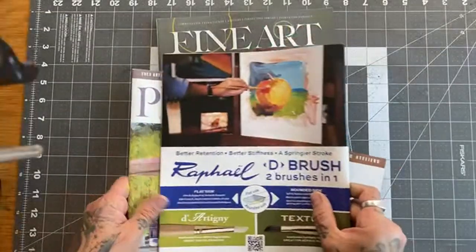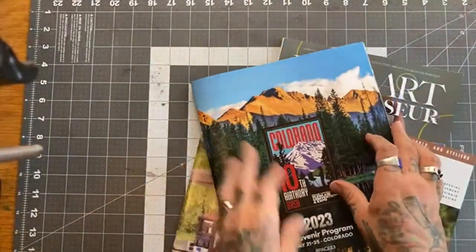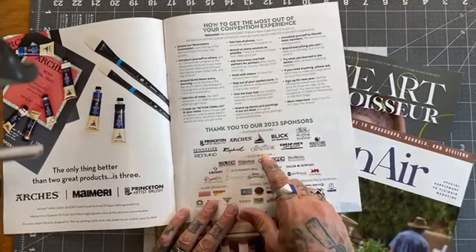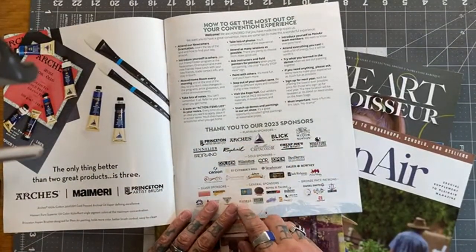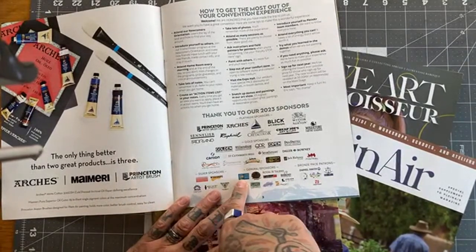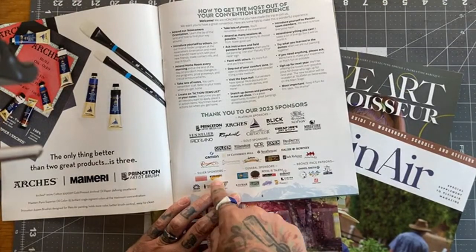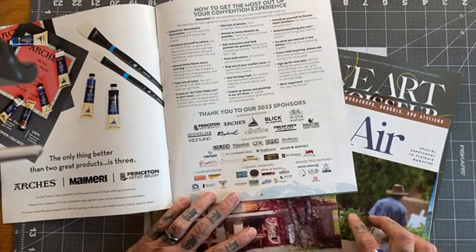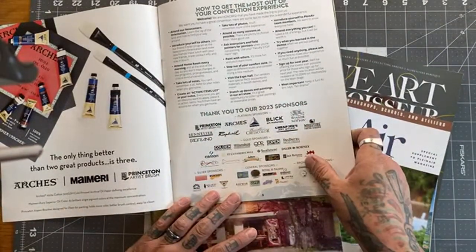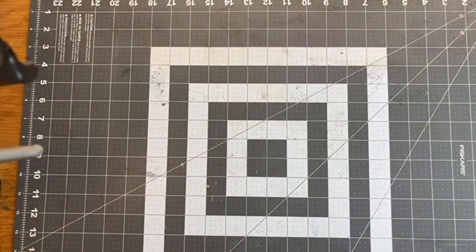The program was sponsored by Raphael Brushes. There's a whole page of just amazing sponsors — Princeton Brushes, Arches, Blick, Windsor Newton, Daniel Smith, Rosemary Brushes, La Papa, Plein Air Painters were there. And the Workshops of France were there, who I'm about to apply for to teach with. So many, so many — Strathmore, Cheap Joe's. Just tons and tons.